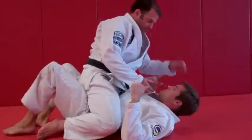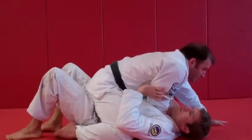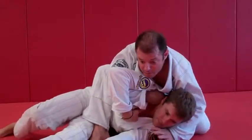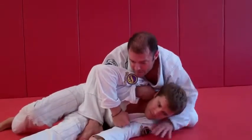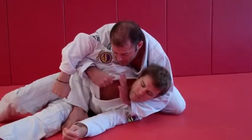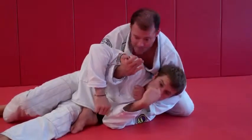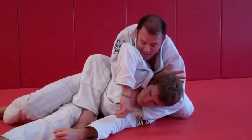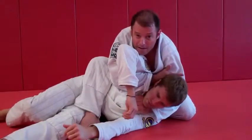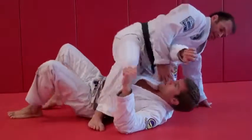Let's do that one more time. I've got the mount. He's trying to escape, he bridges and rolls. I transition to the S mount. Drop my chest down — all this happens at once. Open up, hand goes behind, feed the collar. Right away, before he can trap my arm, touch my bicep, slide it down, pull with my left hand, and get the submission. That's number one.